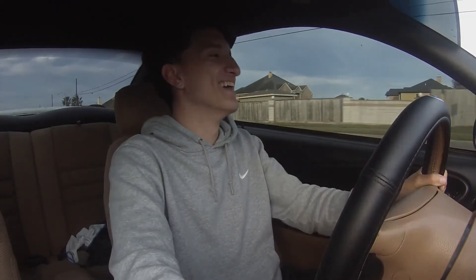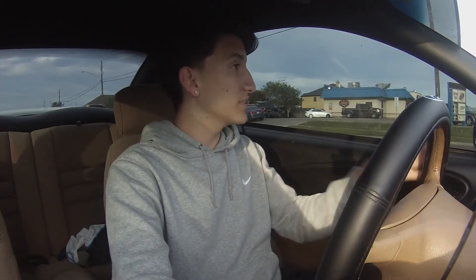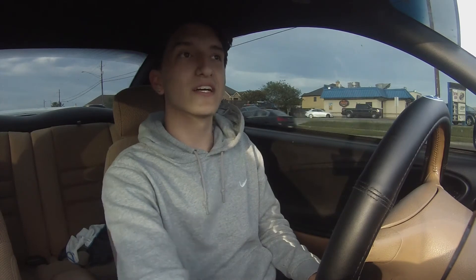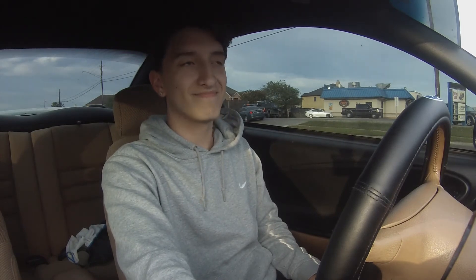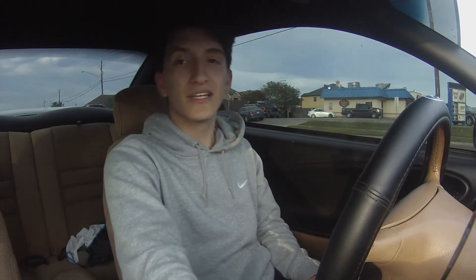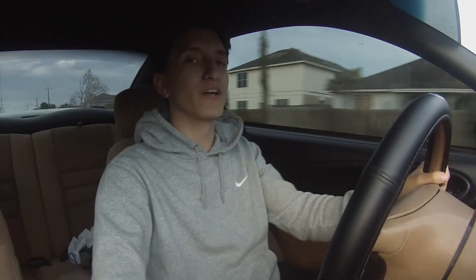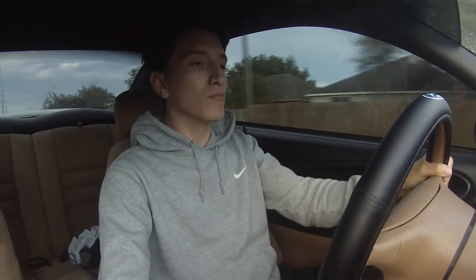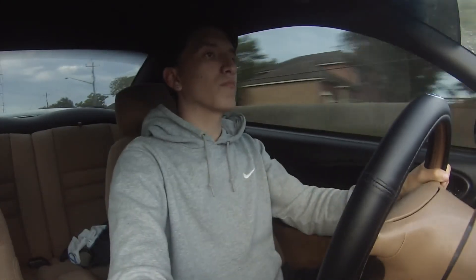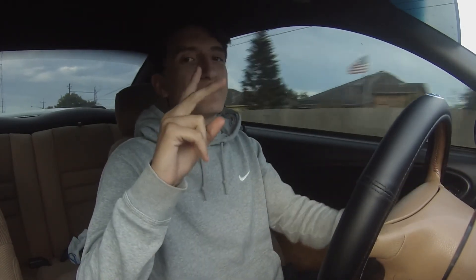You can't see it but I've got limo tint too. If you guys have any suggestions on what you want to watch or what you want to see me do with this car, let me know — I'll definitely do it. There are a lot of cars right here, so I want to do a pull for you guys. I'm at a red light right now — this light's taking forever. All right, here we go — just a little something for you guys.